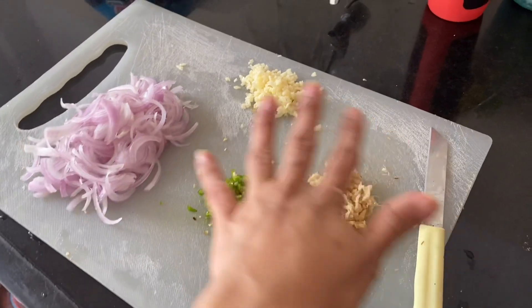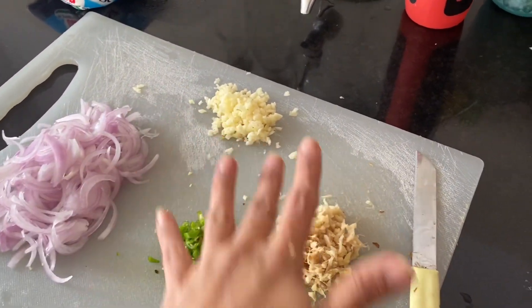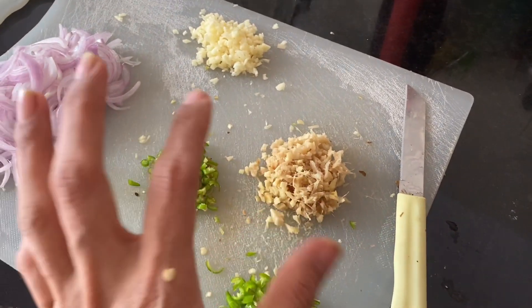So this is all the preparation which I have done: pyaas (onion) and adraq (ginger). I will make a little bit of pakora.